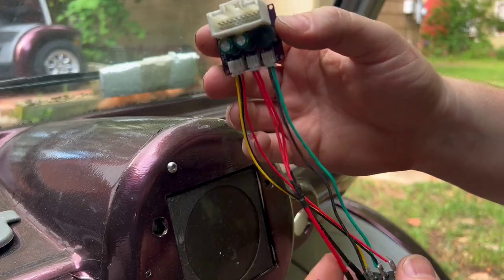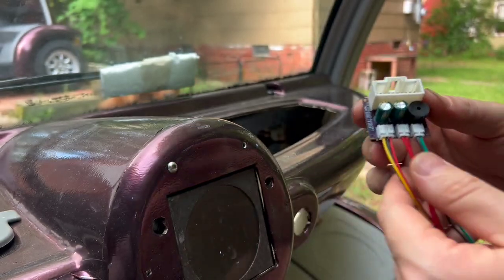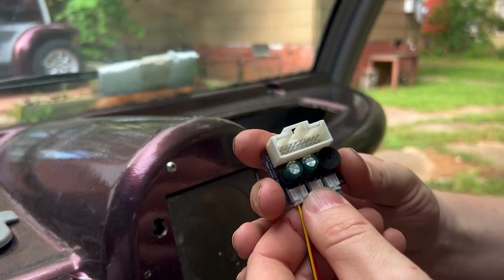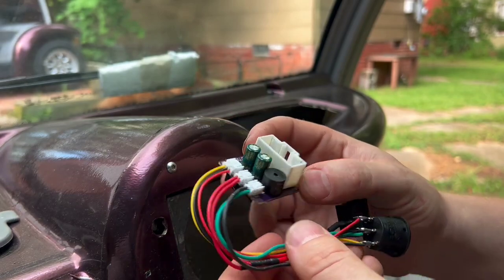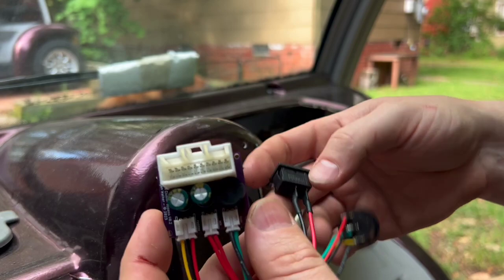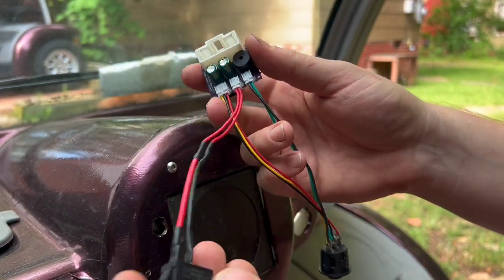For those of you that just want to get your cart going and aren't worried about having headlights or turn signals for street legal use, this is the smaller version of the bypass. This doesn't have any 12 volt connections. This one is as bare bones as it can get that gets your cart going.